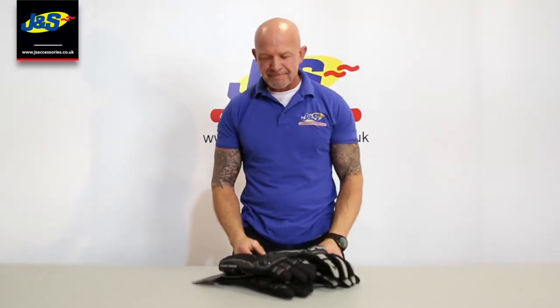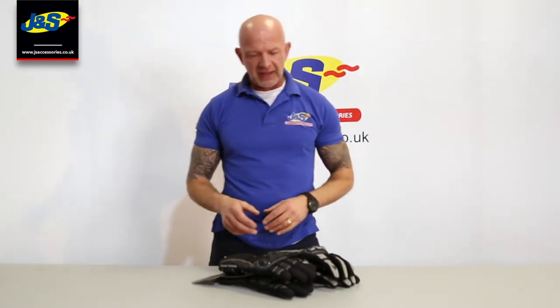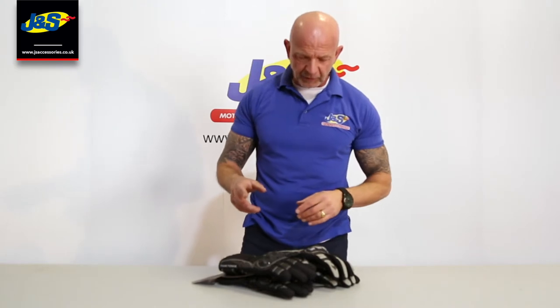Hi guys, Chris from J&S again. This is a new Frank Thomas glove — when I say new, it's a new batch. We had them in last season, sold really well, so we've doubled up, had another batch in and it's just arrived in the past couple of weeks. It's the Frank Thomas Tornado glove.